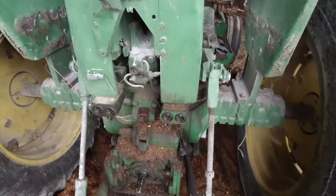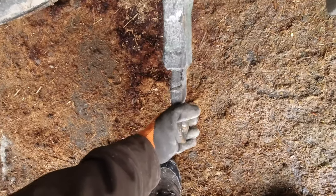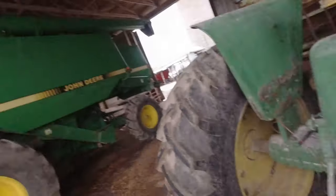On the back here we have our three-point linkages, which this one's broke — it's kind of iffy at the moment. We have very few implements that use the three-point, like a brush hog and that sort of stuff. But most of the stuff we run is off the drawbar.